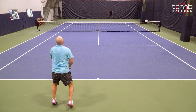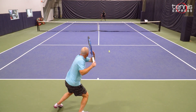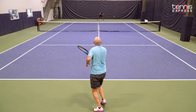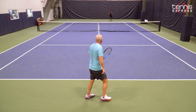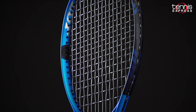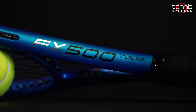All in all, the FX500 Tour is a really great update. The improved comfort and softer flex make the racket a lot more accessible, and it keeps the powerful response of the previous generation but with a lot more comfort. If you're a big hitting player and you like a modern crisp feel, the FX500 Tour can deliver a little more control than your average power racket. You can get the FX Tour for yourself or try it out with our demo program at tennisexpress.com.